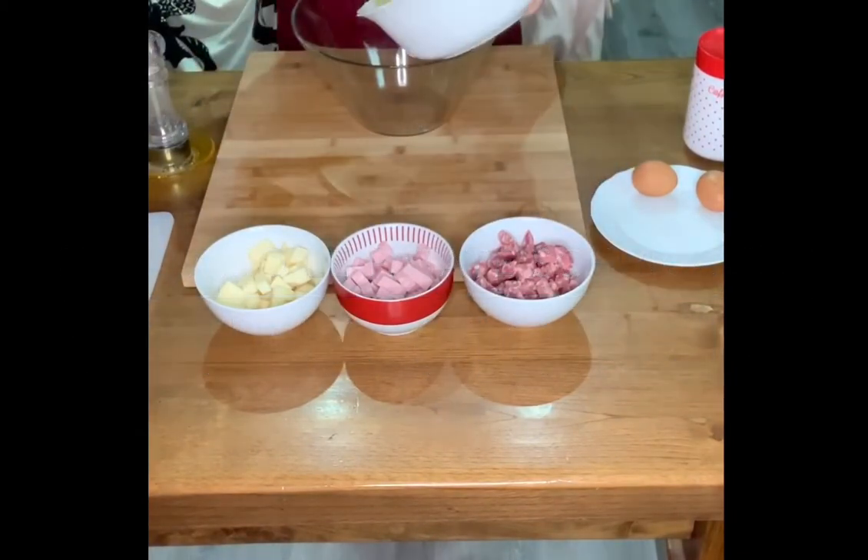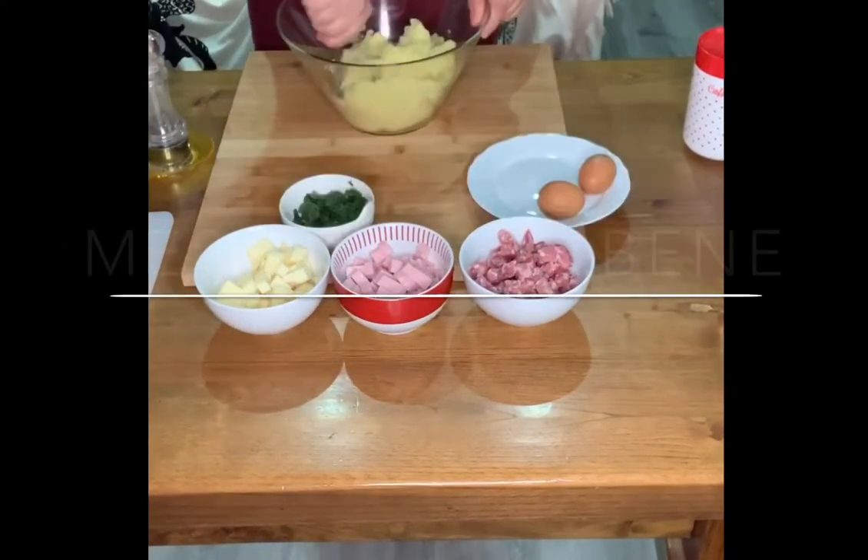You can see the other side. Just go ahead and put it. Okay. Thank you. You can see the other side. Okay.